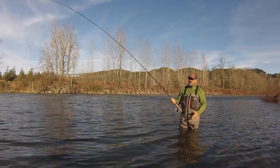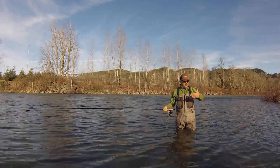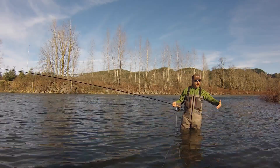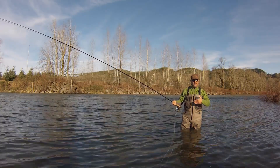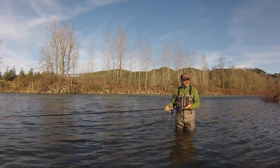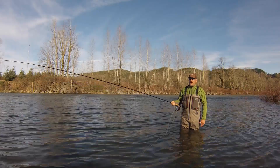With regard to depth, we can be successful fishing for steelhead anywhere from the surface all the way down to the lower half of the water column. We don't want to be dragging along the bottom because if we're dragging along the bottom, our fly is not moving — it's hanging up. Fish are going to respond to something that looks alive, something that's within their food range.